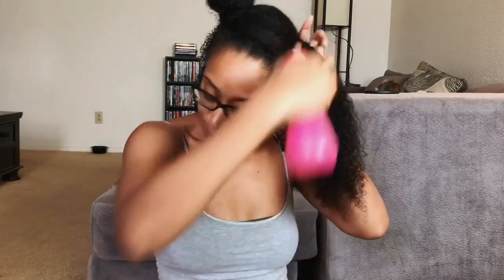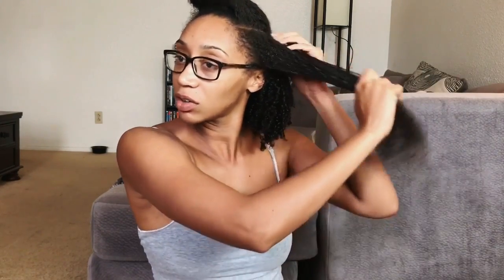So I basically just sectioned it off and I started adding product. I like my hair very wet while I'm doing this because that's what's going to define and help get the product all stuck. It's going to open up your hair follicles so that the product can slide in them — I think it's hair follicles. I haven't made a hair video in so long.